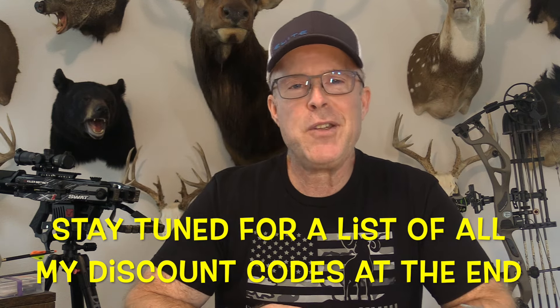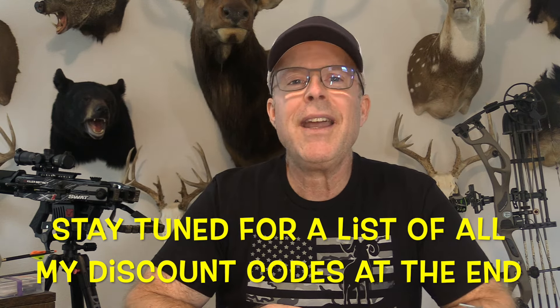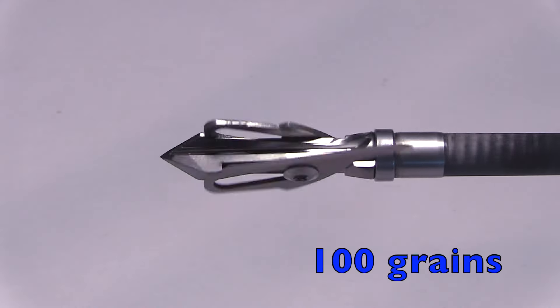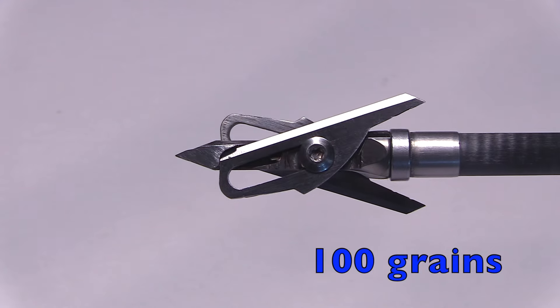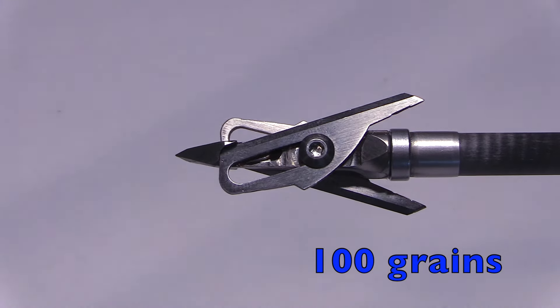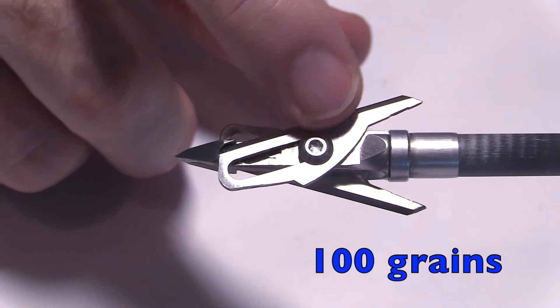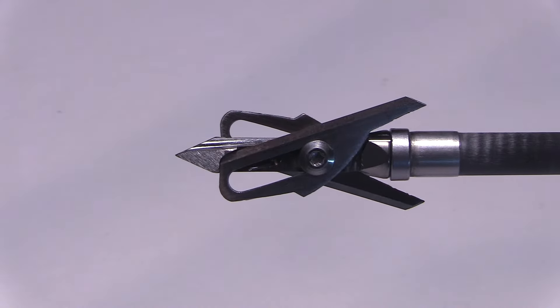Let's zoom in here and check out this RD2 and then put it to the test. At first glance, you might think it's just another Rage and wonder why we need another Rage-looking broadhead. There are some similarities with this slip cam design, but there are quite a few differences to note as well — I'll go through it.